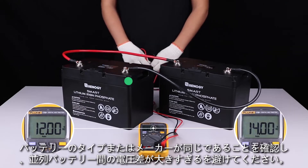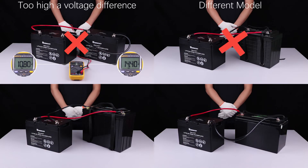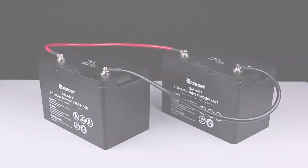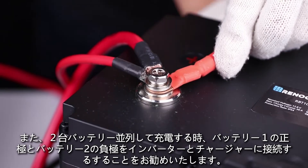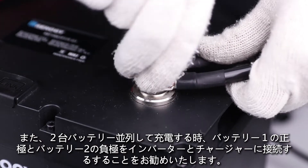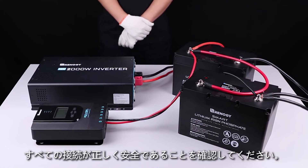Avoid too high a voltage difference between parallel batteries. After connecting batteries in parallel, you can then use tray cables and inverter cables to connect the charge controller and inverter to the first battery of the parallel battery bank. Make sure that all connections are correct and secure.